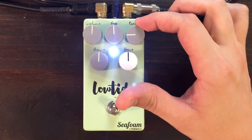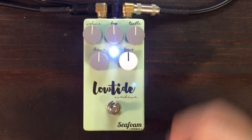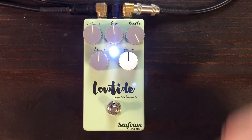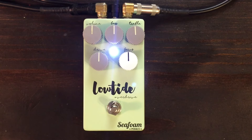Here's a demo of the treble knob. With the treble knob, you can go from clean boost to low gain fuzz, giving some great edge of breakup to full overdrive sounds in between.